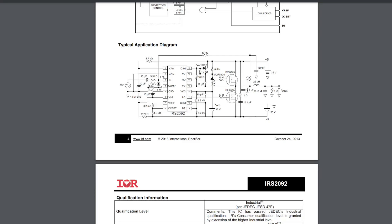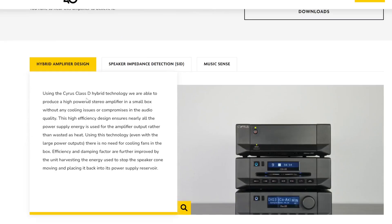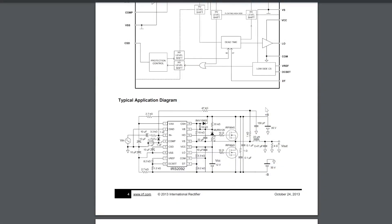There isn't years of development by Cyrus here — this is a datasheet application circuit they've lifted and added their own power supplies and control circuitry. Looking at the Cyrus webpage, they call it 'hybrid' — which sounds clever, but I suspect it just means they're using an integrated circuit alongside discrete transistors, so it's neither fully integrated nor fully discrete. There's no fancy new development here.